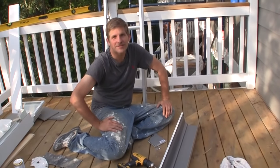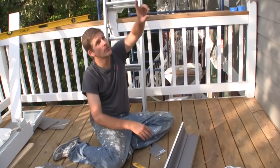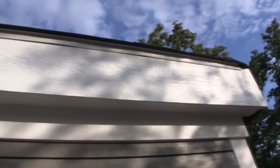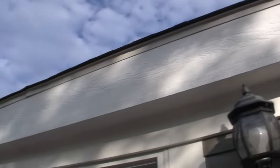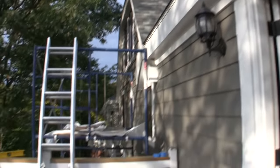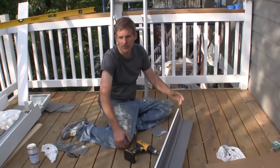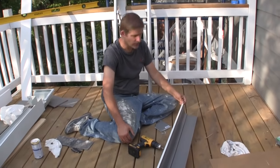Hey, this is Dave and Rich, and we're at the Lake House again, and we're going to add some gutters. We took off old gutters and did all new fascia on the front. The other gutters really weren't worth saving. So in this video, we're going to show you how to replace your old gutters with something that's pretty standard fare from your big box stores.